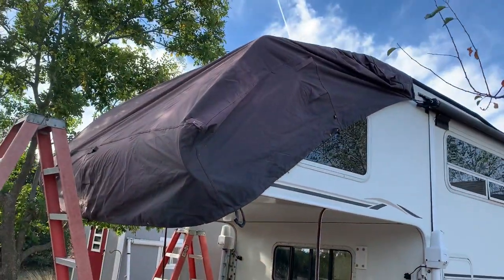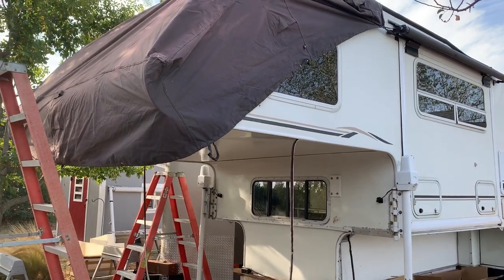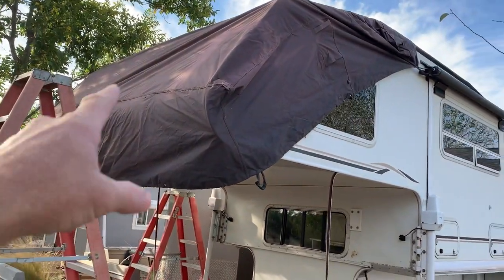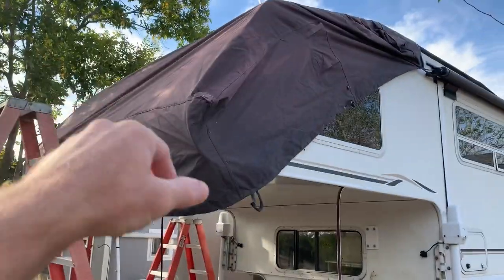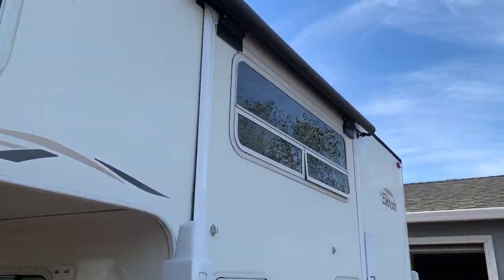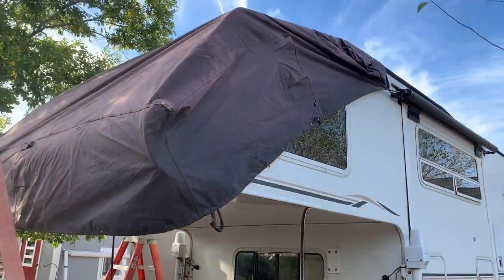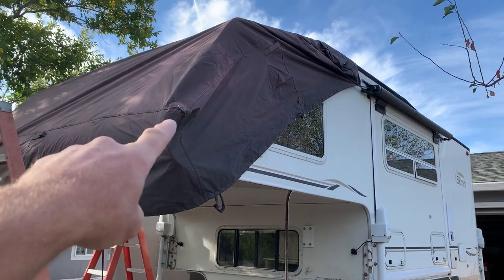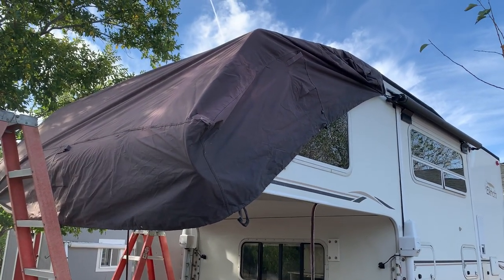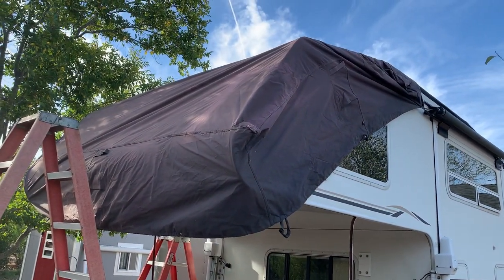I did cover the nose last night because I haven't put my sealant on around the window yet and my new lights aren't in. I did order all new LED clearance lights for the front, sides, and rear — those should be in tomorrow. This is just a waterproof picnic table cover that fit on the nose perfectly.